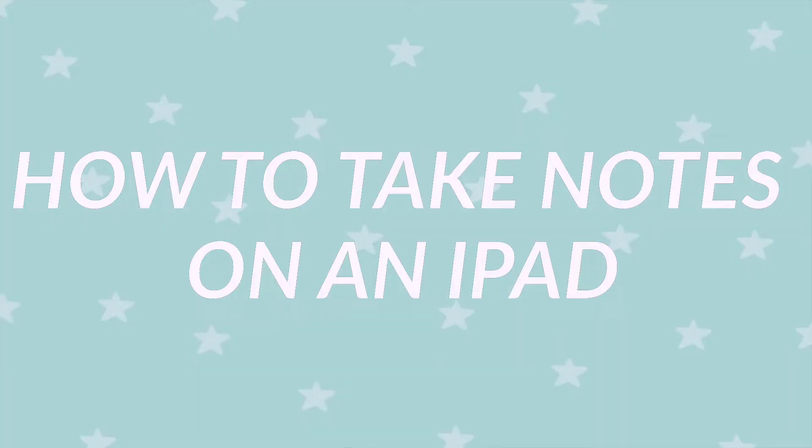Hey guys, it's Kayla and I'm back with another video. Today's video is going to be how to take notes on an iPad — how to take good, effective digital notes. I used an iPad all throughout high school and college to take notes, so I feel like I have a good understanding of this and I have a bunch of tips for you guys.